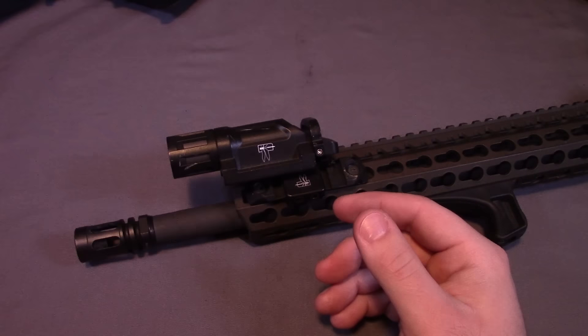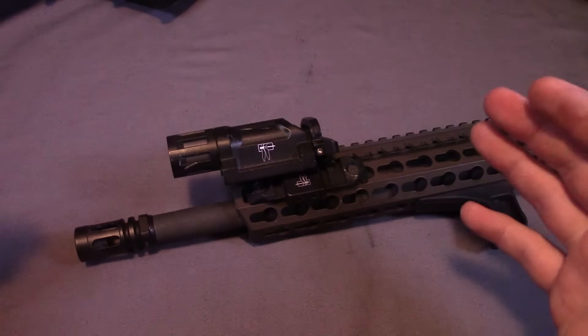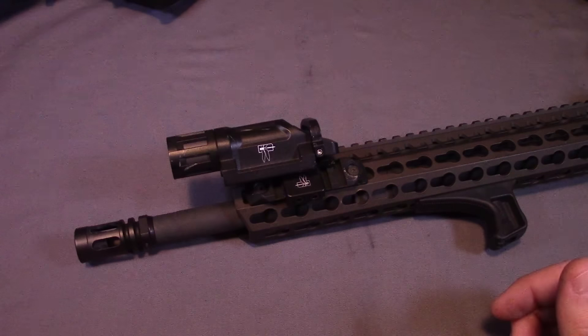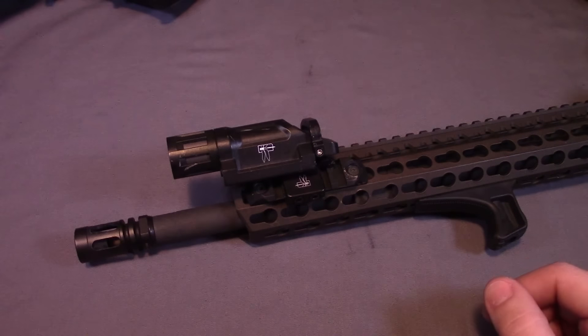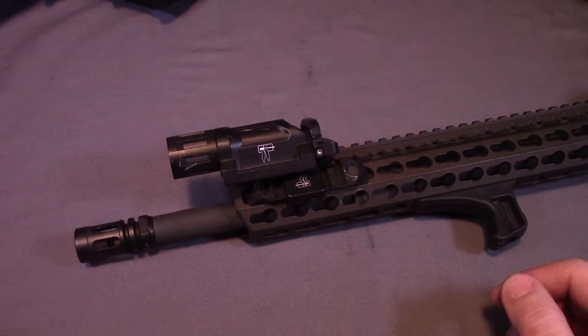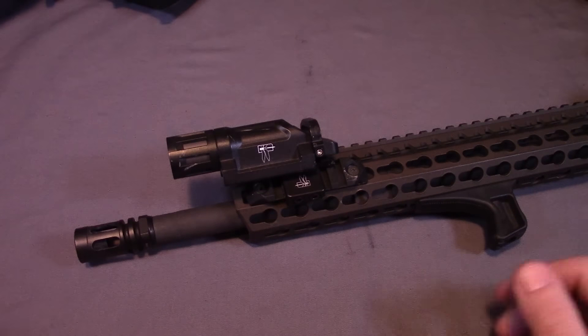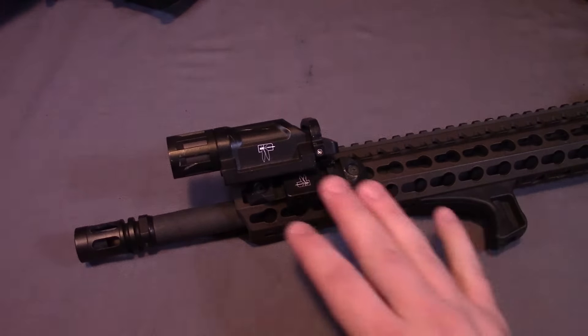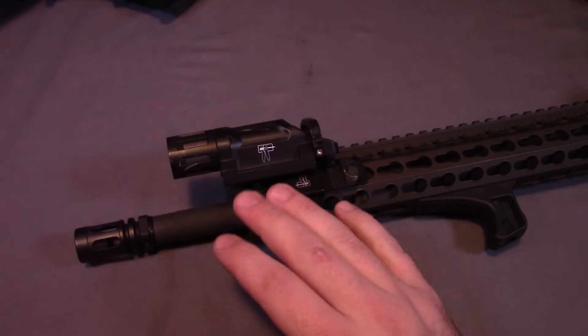Both of these lights are rated to be waterproof down to 66 feet. Like I said in my Enforce APL review, I don't anticipate most people submerging their lights. However, if you're in a humid environment or if it's raining outside, you don't have to worry about water getting into your light and messing it up.